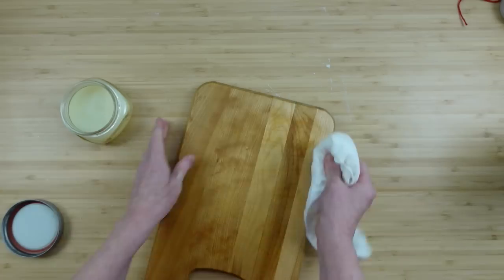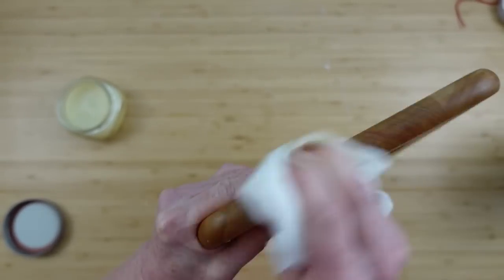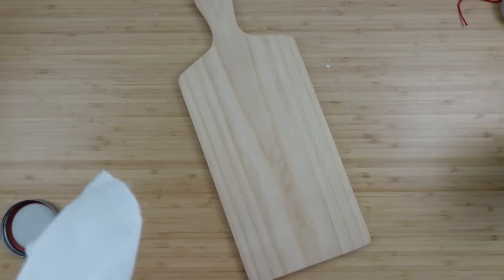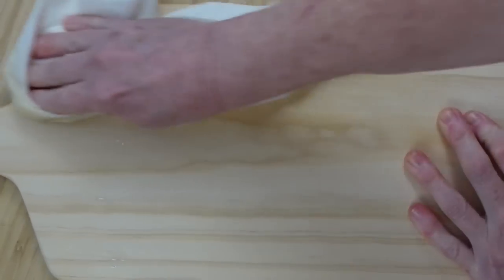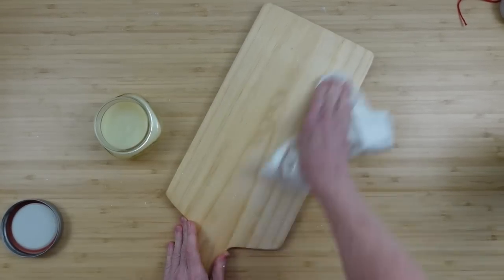The hairline crack I have in there — I'm not concerned about it. I'm going to go over it with the wax and I'm not going to repair it because this is a charcuterie board and we're not putting food on the handle part, so we don't need to worry about bacteria getting in there. Look at the difference in this board already. You can put as much wax on as you like — rub it completely into the surface. Now on to the next board; it doesn't have as dramatic a color change but you can see it bringing out a little warmth. Go around all the sides and the handle and cover the entire board.